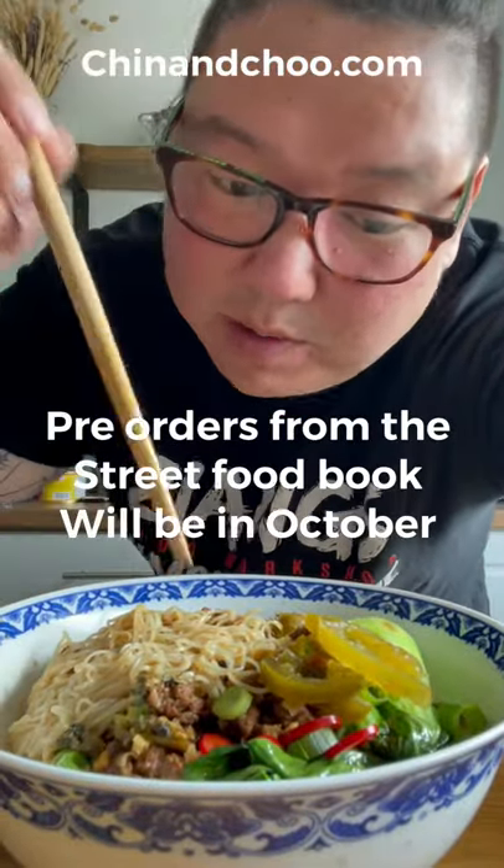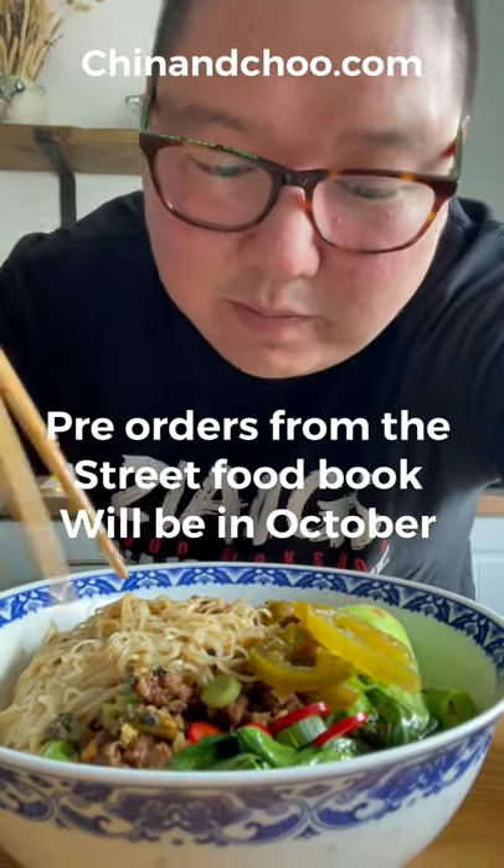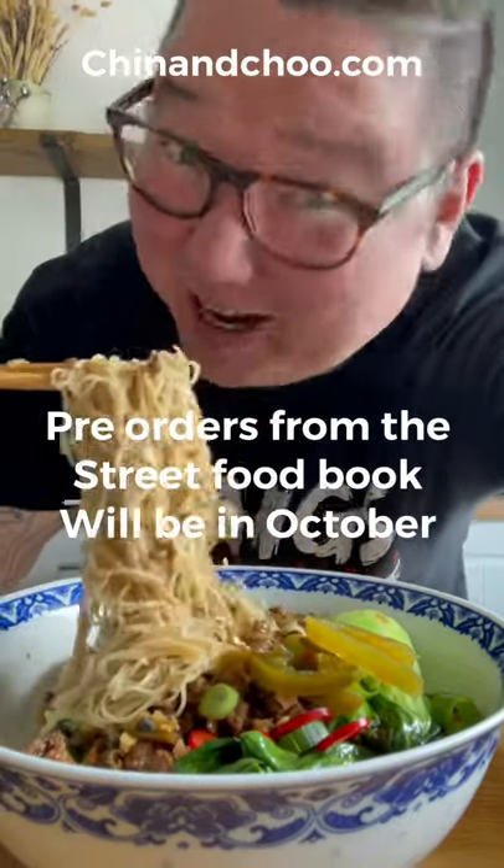Second cookbook on the way — I'll be showing you stuff like this in there. Traditional street food. It is sweet though.